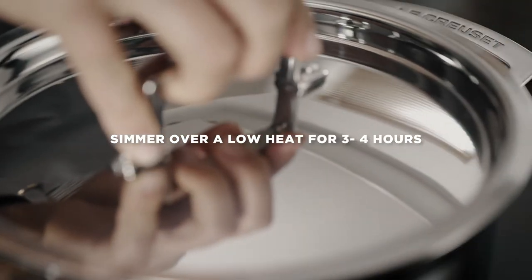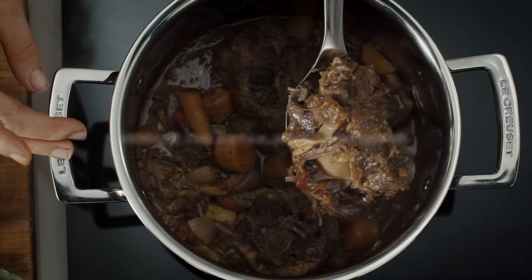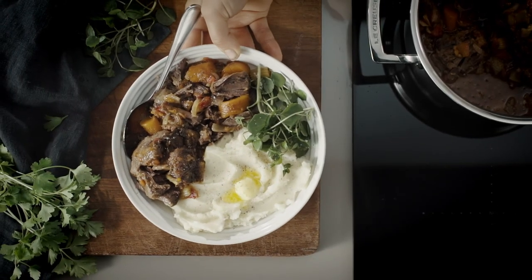After cooking low and slow for three to four hours, tougher, cheaper cuts are turned into succulent, flaky, melt-in-the-mouth meats that fall off the bone.